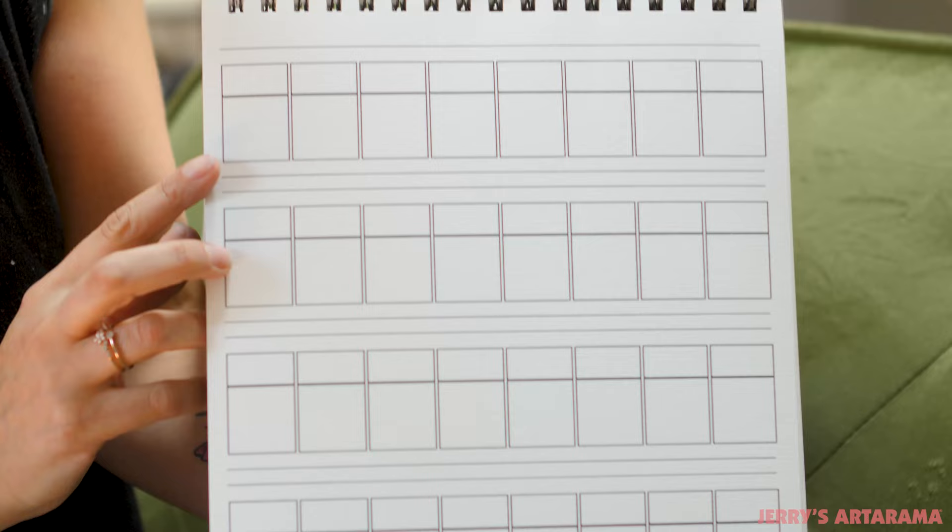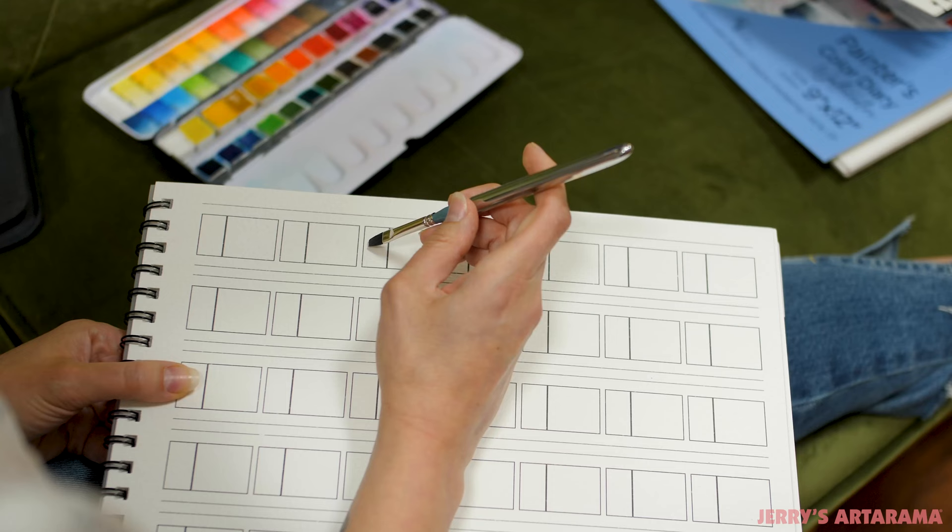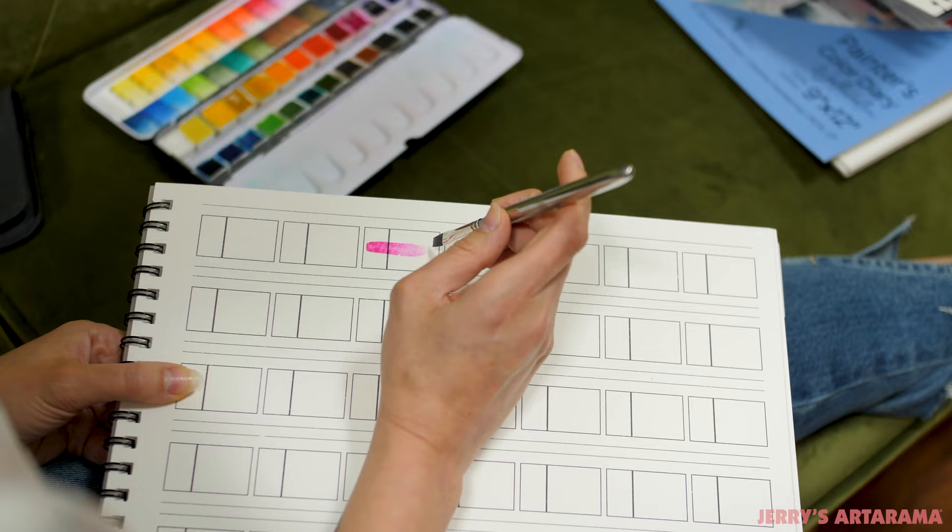One difference between the watercolor diary versus the original Painter's Color Diary is the layout. The original diary had a vertical 9x12 layout and the watercolor version has a horizontal layout. The reason for this is because if you're working in watercolor, you're more likely to want to show that one-stroke gradation with your paints.